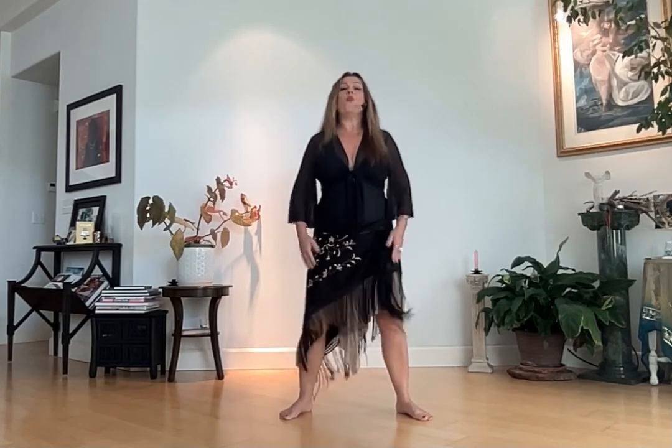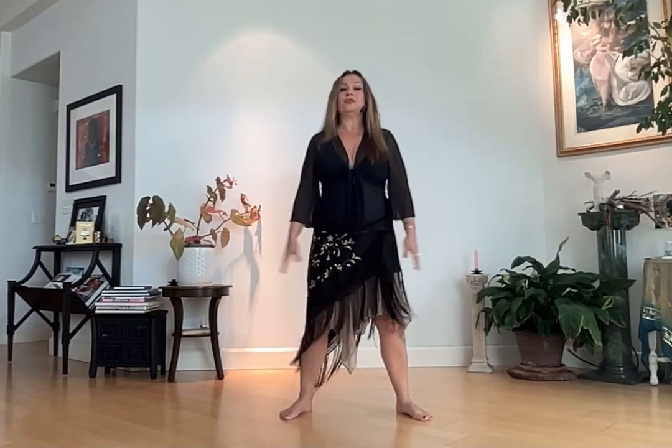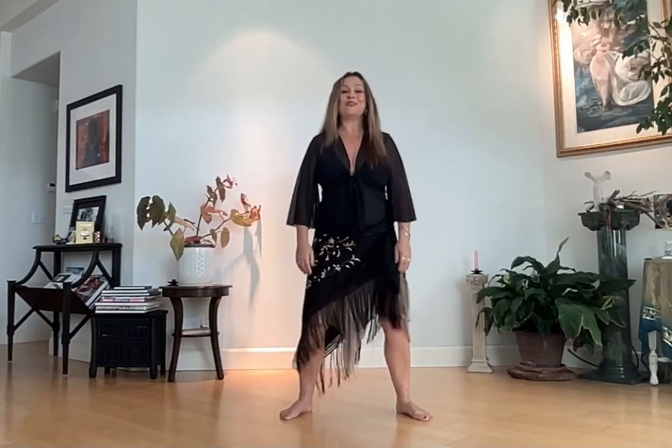So how do you feel after dropping into your body? This is a wonderful exercise to do to just make you more present, to bring you back down to earth.